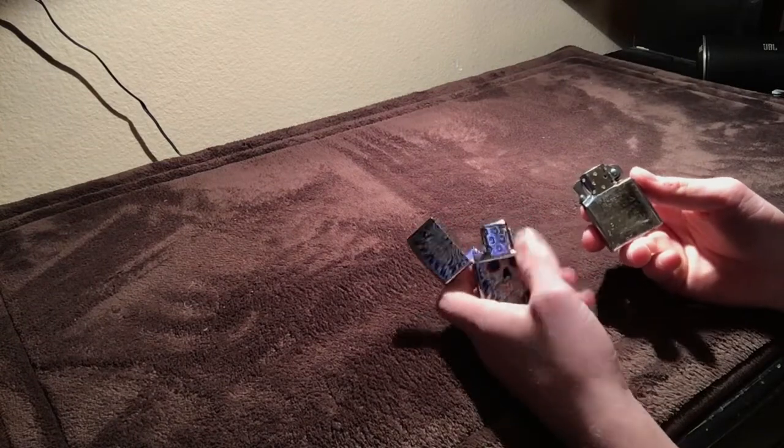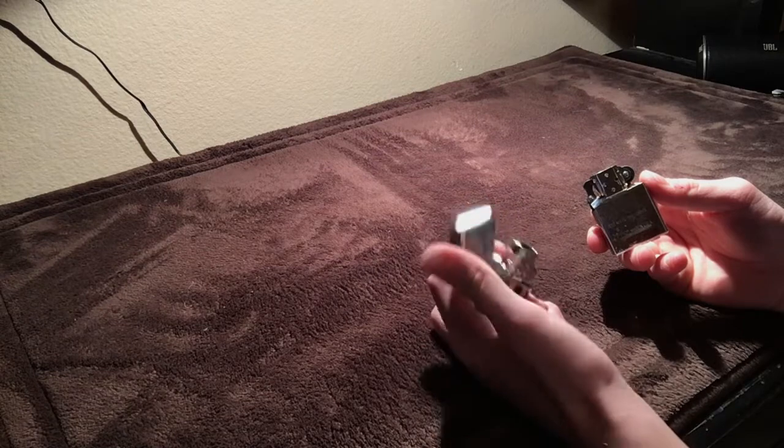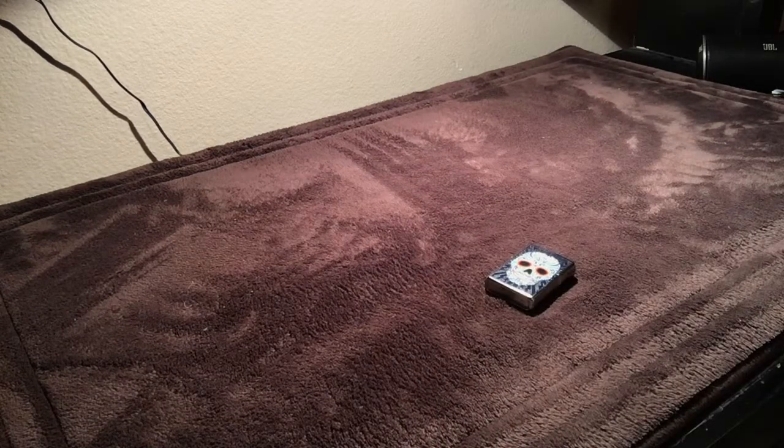It just doesn't really fit the same as a good old butane. So I just put the butane insert in there, you know. It's my lighter, I can do what I want, right?